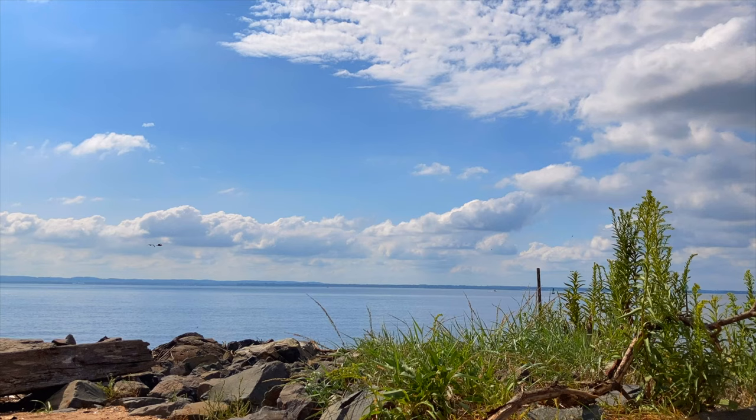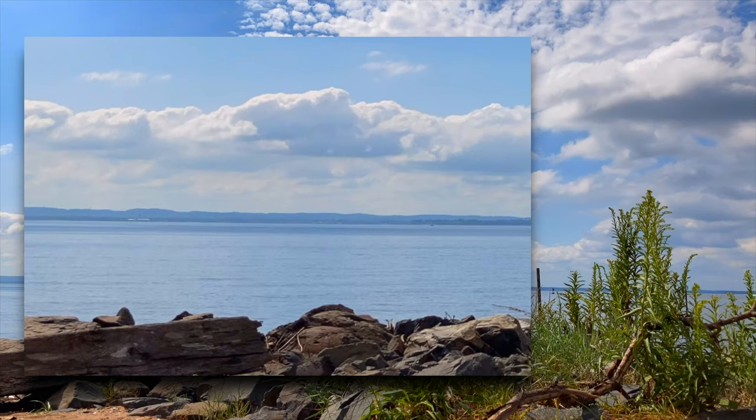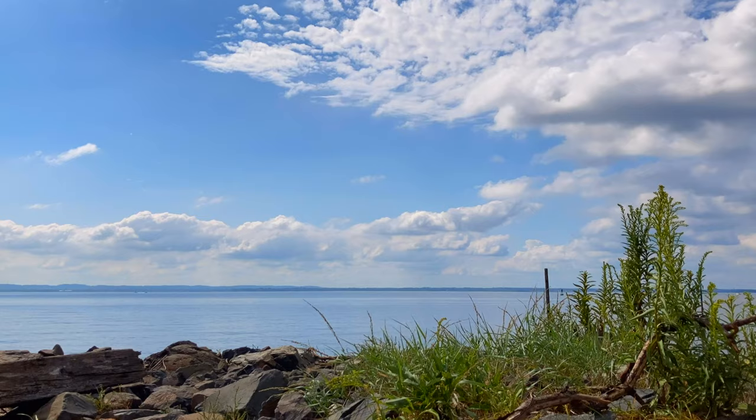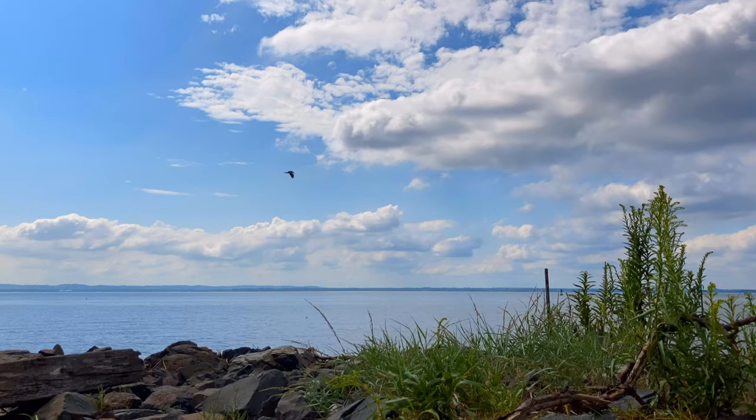Wow, look at those rolling clouds — very nice. However, this video also points out a huge limitation of the Pocket Tripod. Look at the horizon line — it's crooked. The Pocket Tripod can only be adjusted in one direction. This is not an insurmountable problem, though, as I can straighten the horizon line in editing. This goes back to the slogan for the device: the best tripod is the one that's with you.